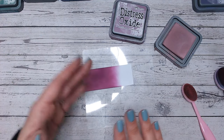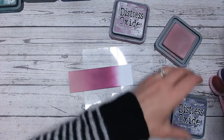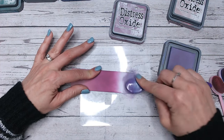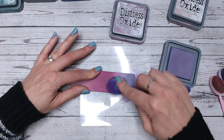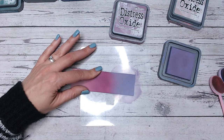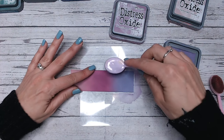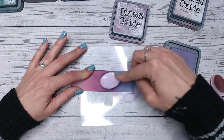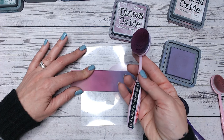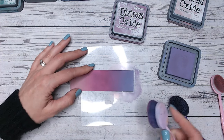We've only got about a quarter of the entire range left to do. So that is Victorian Velvet into Seedless Preserves, and then I'm going to go into Dusty Concord at the end. Dusty Concord is definitely a purple, so we've actually gone from pink to purple here, which goes to show that Seedless Preserves is just in between the two. Dusty Concord is a little more on the creamier side — it's not quite as bright as Seedless Preserves — but they work so nicely together.